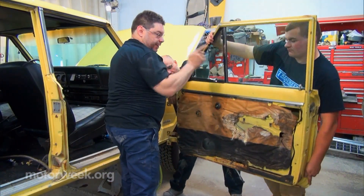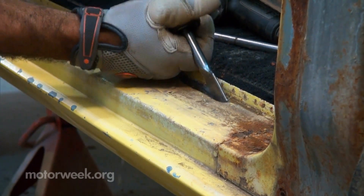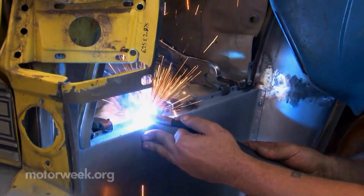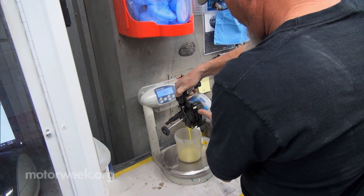We've been working on this Project 1977 Jeep Wagoneer, and now that the metalwork is done, we're back at Treasured Motor Car Customs to watch the refinishing of the vehicle.